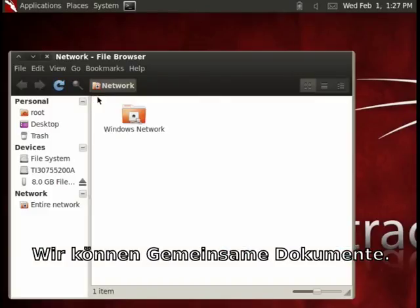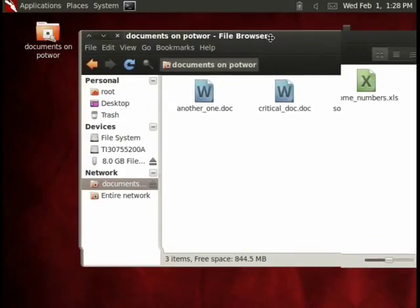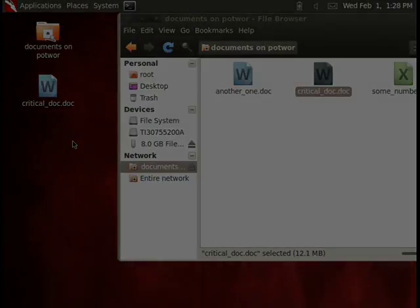We can use a shared file. Workgroup. Computer. Users documents. Some files. We can copy them.